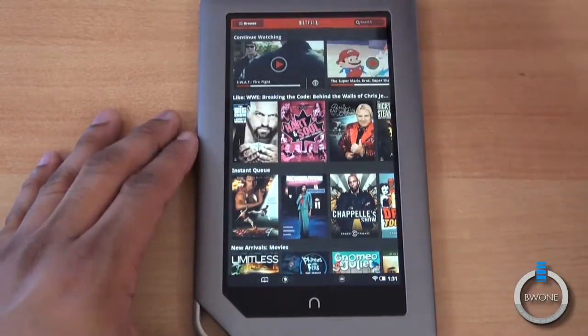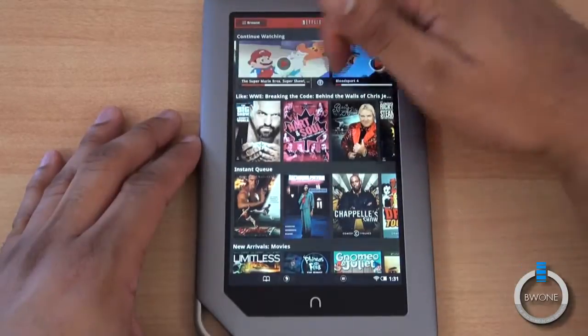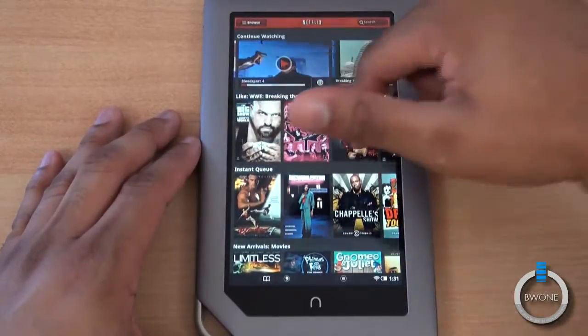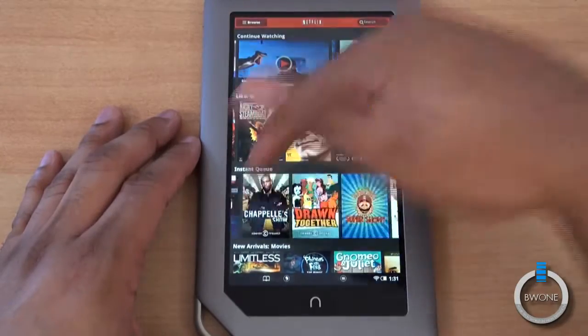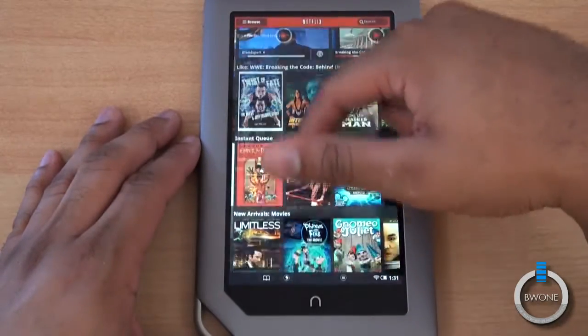And you can see here, you can continue watching stuff. It brings up your queue so you can continue watching stuff that I was watching earlier, and you can continue right from that position. It has all different stuff here — recommended content because I was watching some WWE stuff — and then it has your instant queue, stuff that I've instant queued.